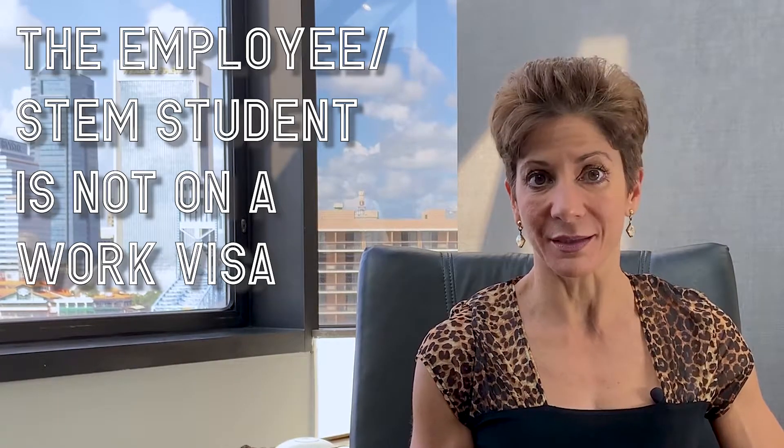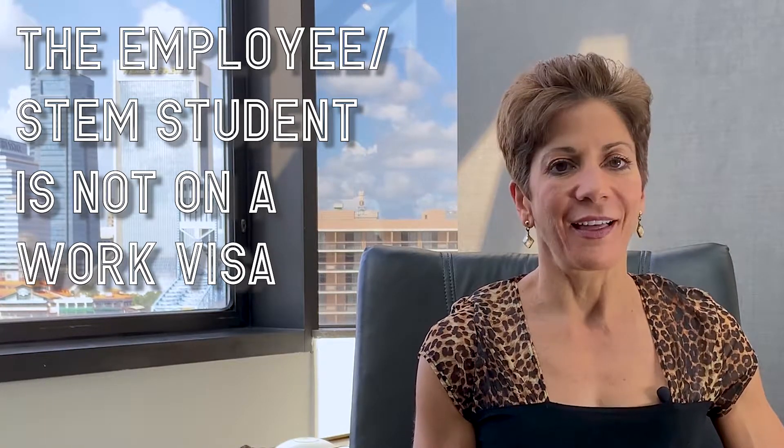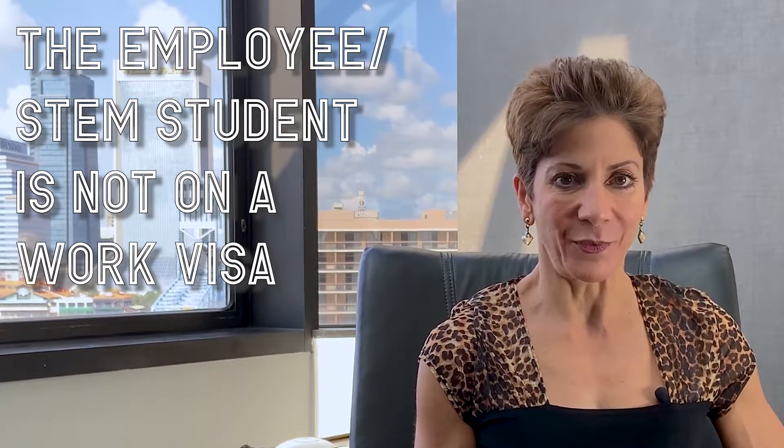The third tip is that you must remember that the employee, the STEM student, is not on a work visa. The STEM extension is intended to provide training so that the student can further his or her skills. So when you are completing Form I-983, the focus should be on education and learning.